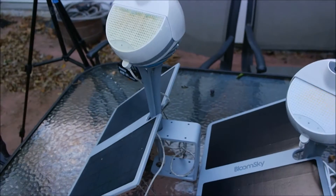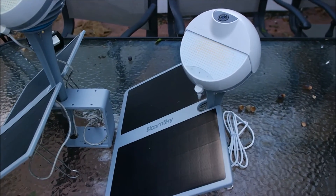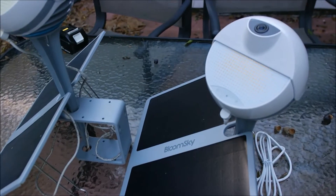I actually have a BloomSky 1 and a BloomSky 2. I'll discuss the differences in just a moment.